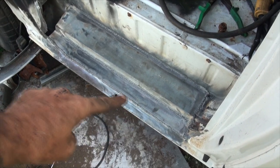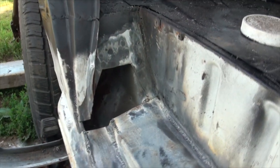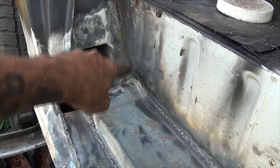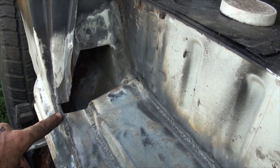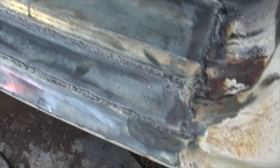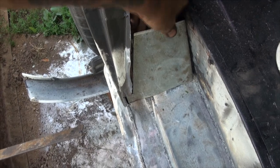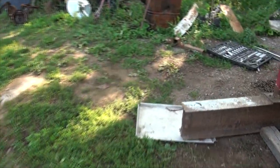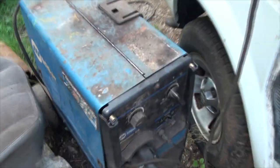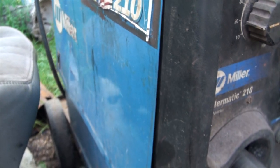I just welded that two inch strip in right there. The camera's running out of battery power again, damn it. Now I'm going to cut a nice piece, kind of triangle, kind of not, that's going to fill that in and cover up these ugly ends. And then I just need to cut a three quarter inch strip to go from here down the center. Here's the galvanized piece I just cut to go in here, just like that. The dreaded moment of every job — it never happens when you start, it's always when you're almost done. Yep, I'm out of welding wire.